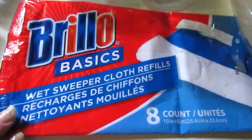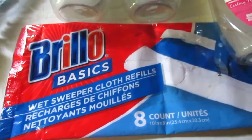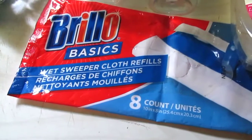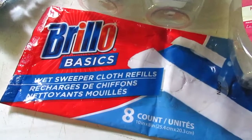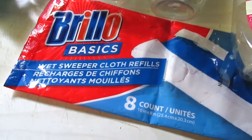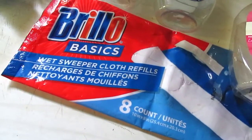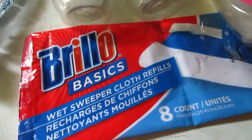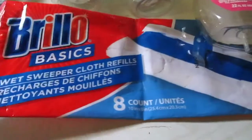I have Brillo Basics Wet Sweeper Cloth Refills — eight count. I love these. I use them to quickly mop up messes or do the living room and kitchen real quickly. They're very thick and quilted. I do typically buy the Scrub Buddies version, which usually comes with about 10 and are comparable to the Brillo ones. I just happened to find the Brillo ones one day and grabbed those to try.